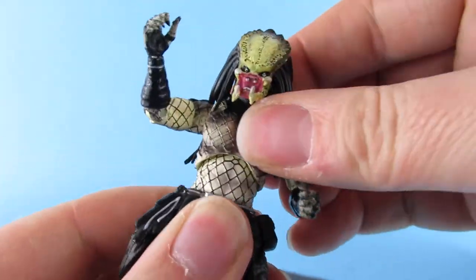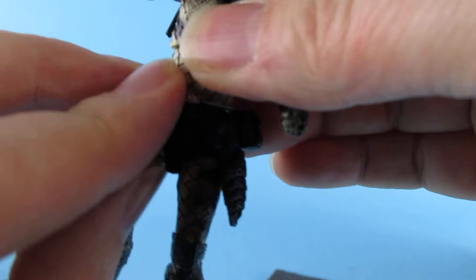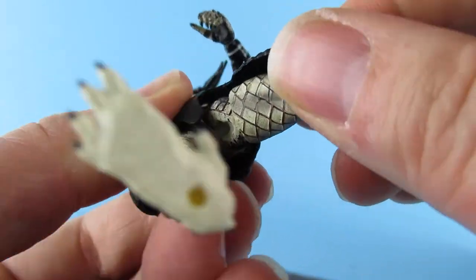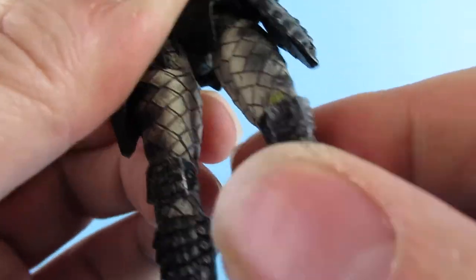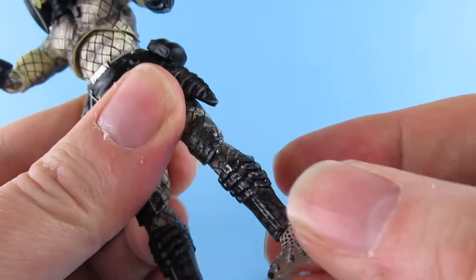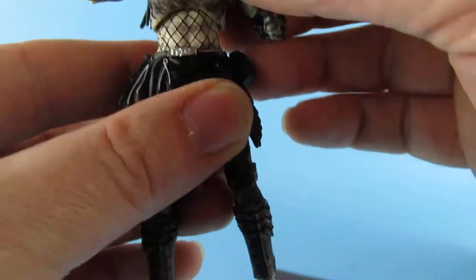The dreadlocks are rubber and sit quite well. There's some crunch movement in the torso — backwards and forwards. No waist swivel that I can see. The legs have a ball joint and also a swivel. Knees are double-jointed, though not painted greatly in the gaps. Ankles have a bit of swivel — I don't want to force it too much because it's been really cold today.